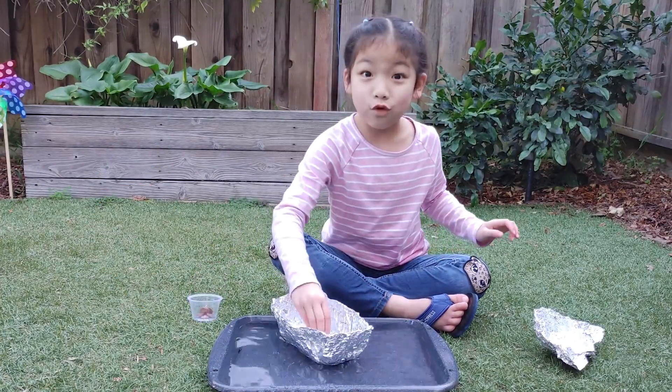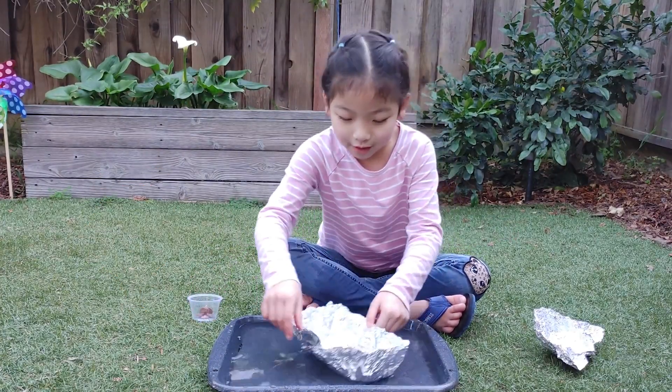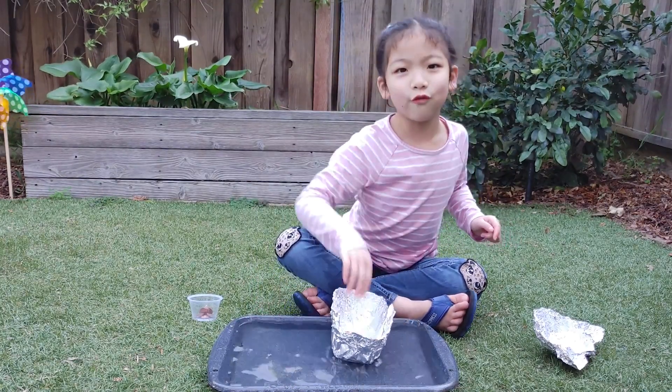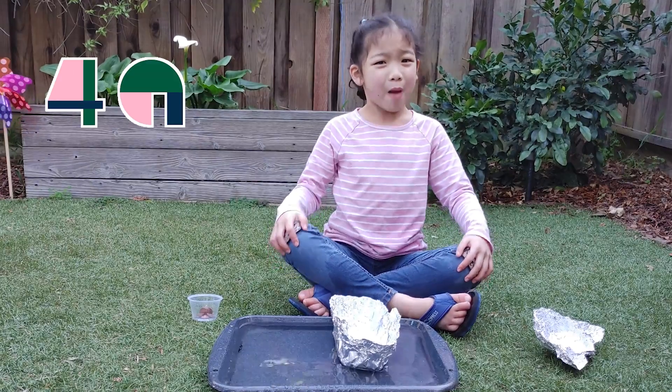Whoa, 40! Let's see if it can move by itself. It can hold up to 40 pennies.